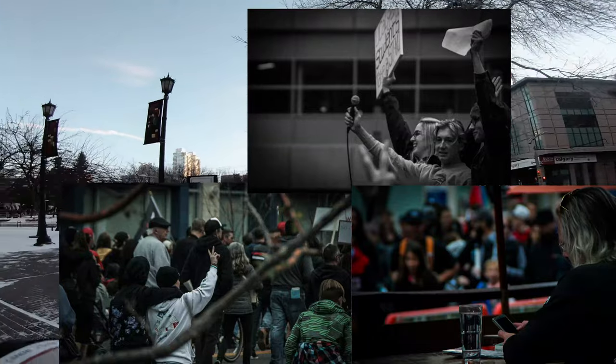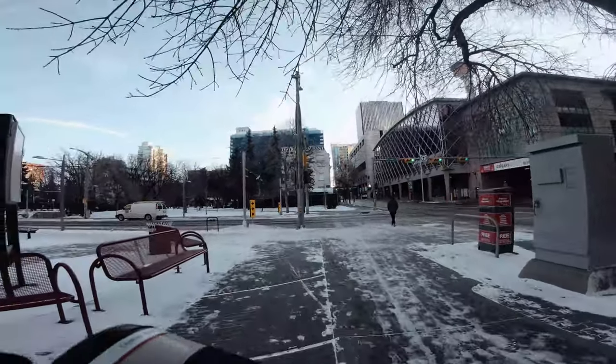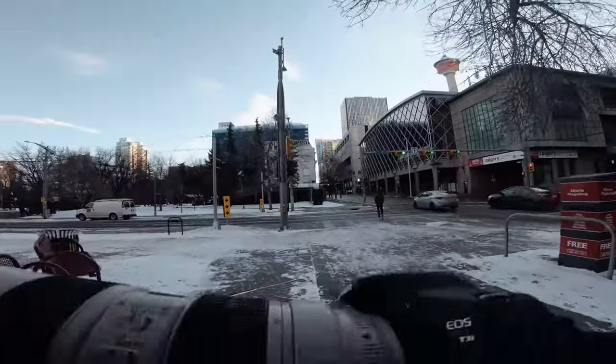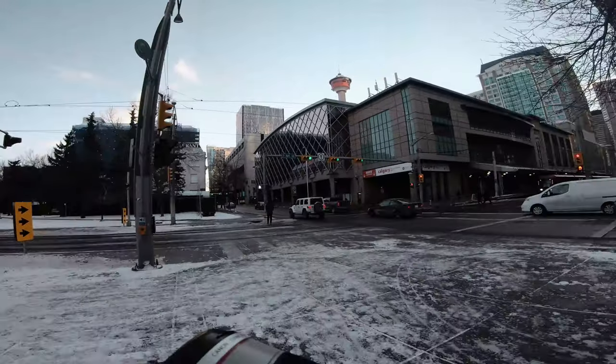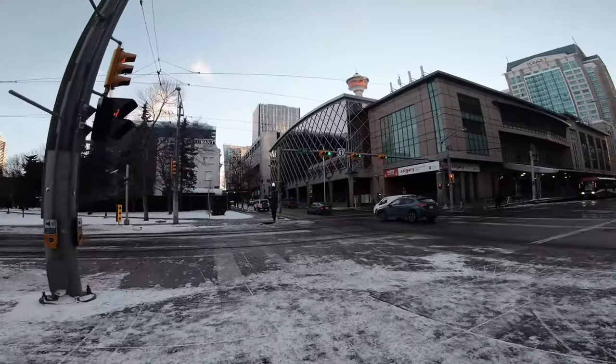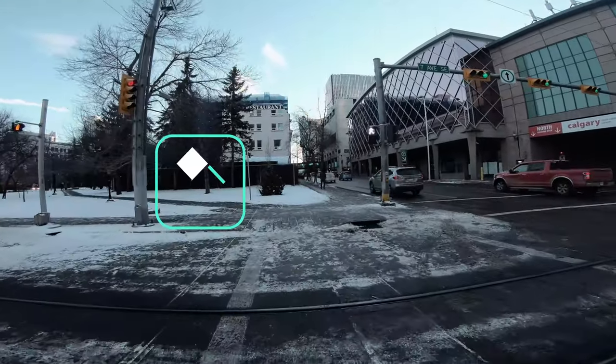The question is: does a picture have to be tack sharp for the camera to be judged as a good camera? I don't think that's the case. We're going to cross over here and get some shots. If you guys like the content on the channel, be sure to hit that subscribe button.